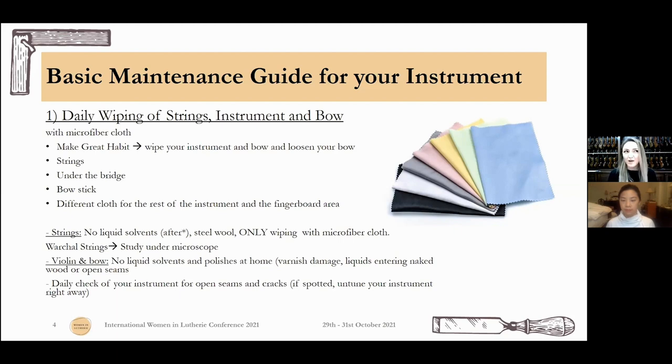On our violins and cellos, we have many areas naked of varnish, or little hits that are not totally covered. We don't want anything entering these areas, and maybe some seams are open because of the weather — you don't want anything entering there because you want it to glue nice and properly in the future. So I would only wipe everything clean with a microfiber cloth. If you do it often enough, it will be enough for your instrument.